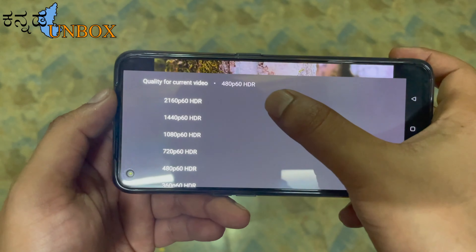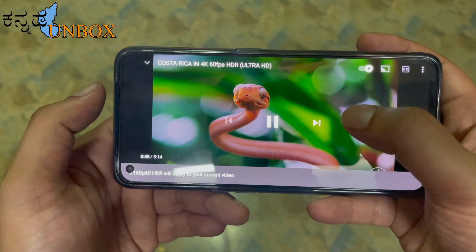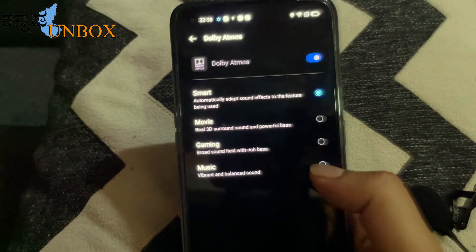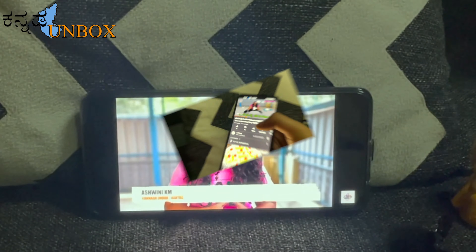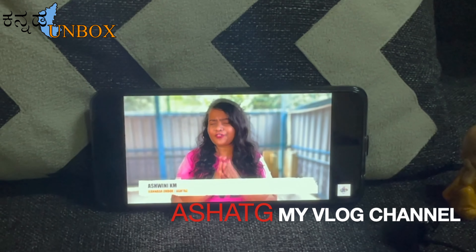The Dolby Atmos speaker has four mode options: Smart, Movie, Music, and Gaming mode. Overall I had a good audio experience with the speakers.